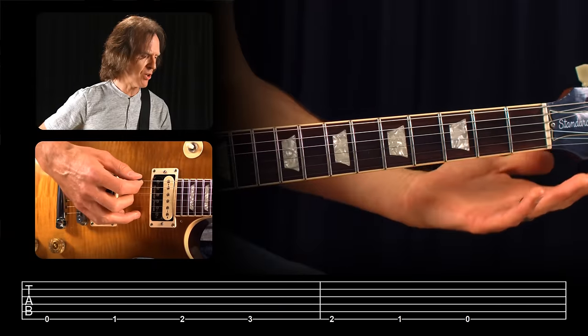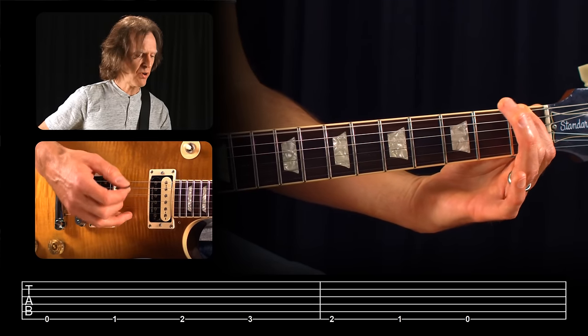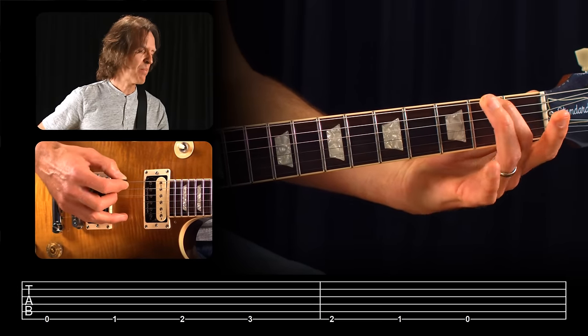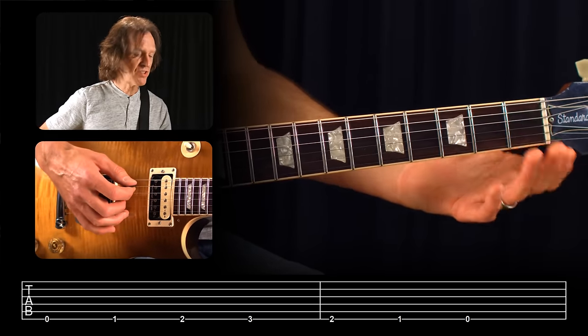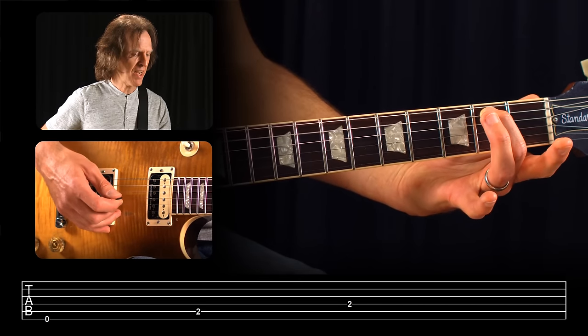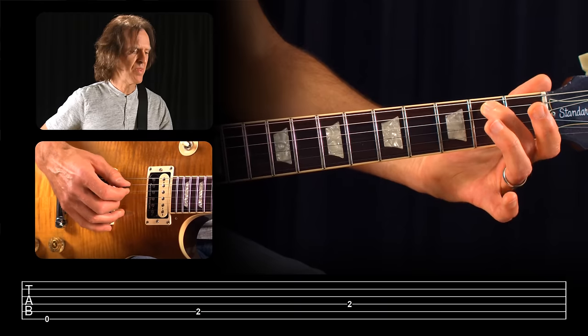Tablature is read just like music or literature, from left to right. When we have a series of numbers on a particular string or strings moving from left to right, they're to be played one at a time in succession. For instance, the open sixth string is represented by a zero on the sixth line, then a one is the first fret, a two the second fret, a three and back down. Even if the notes cross to a different string line, you still read them in succession — open sixth string, then second fret on the fifth string, then second fret on the fourth string, played one at a time.